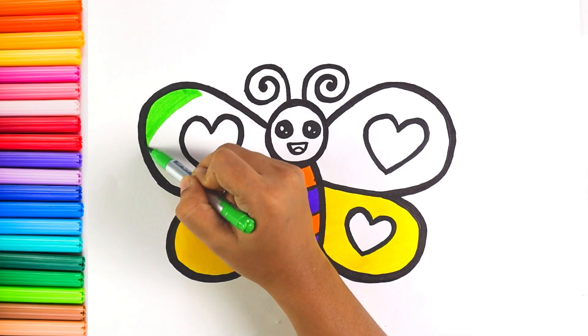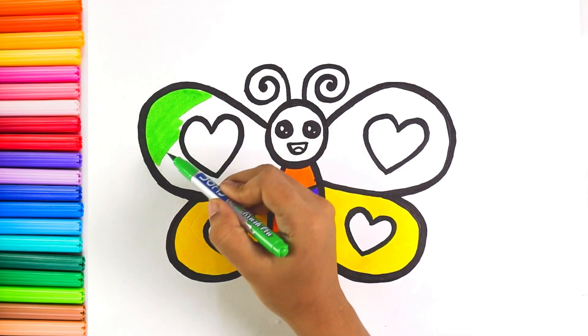I'm coloring the upper part of the wings with light green color.